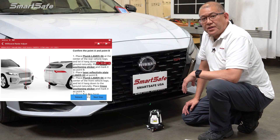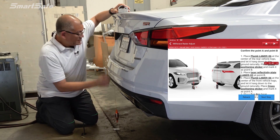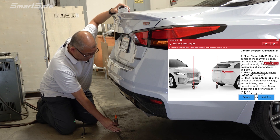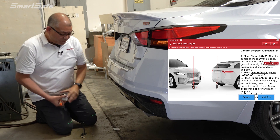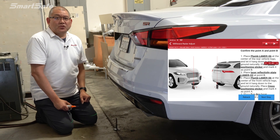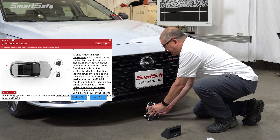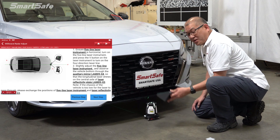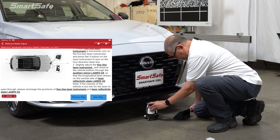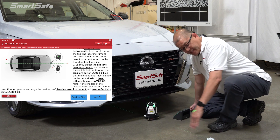Next we'll move to the back of the vehicle and plot our point B at the rear of the vehicle. We'll go ahead and plot our point B and place down our cross marker, and then we'll place our reflective panel facing towards the front of the vehicle. Back at the front of the vehicle we'll place our five-line laser and point it back to the reflector using our auxiliary mirror. We should be able to see that reflector. Then we click on the V button one more time and this gives us our center line.